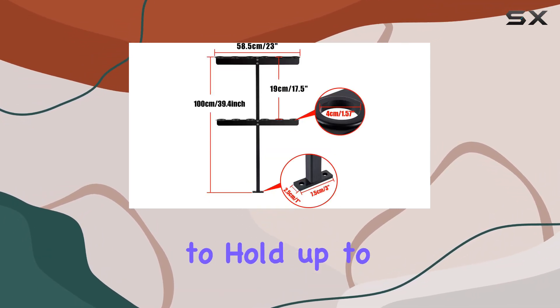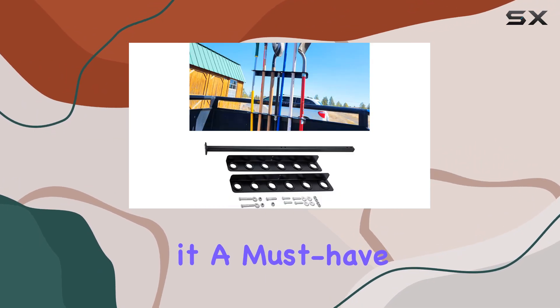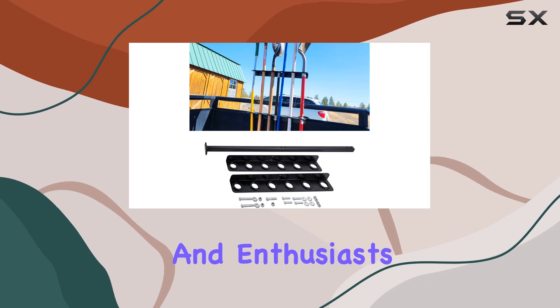Its ability to hold up to six tools such as rakes, shovels, pickaxes, and brooms makes it a must-have for landscaping professionals and enthusiasts alike.